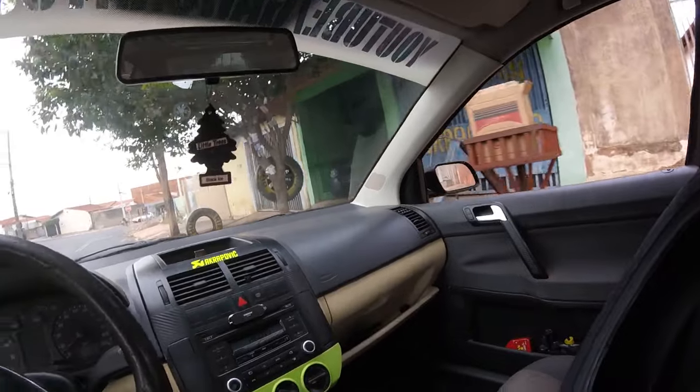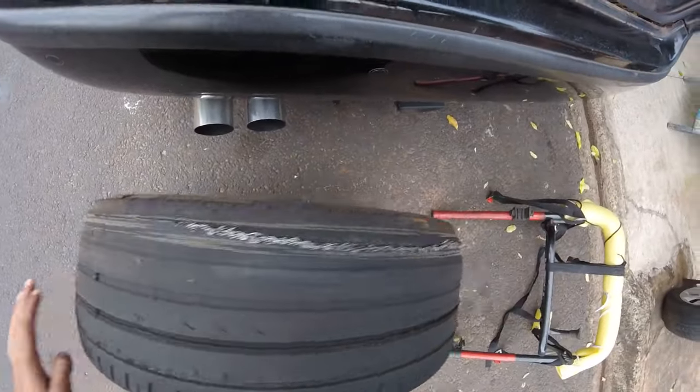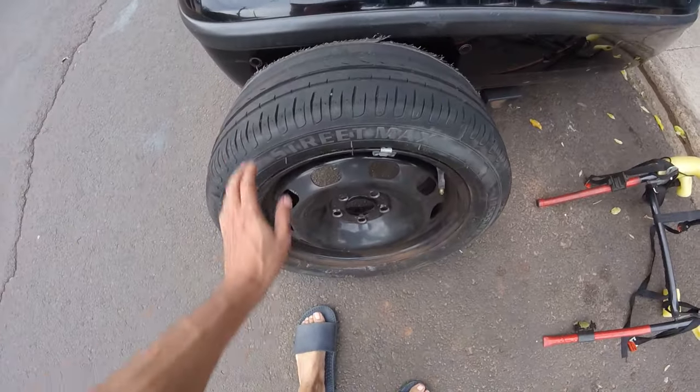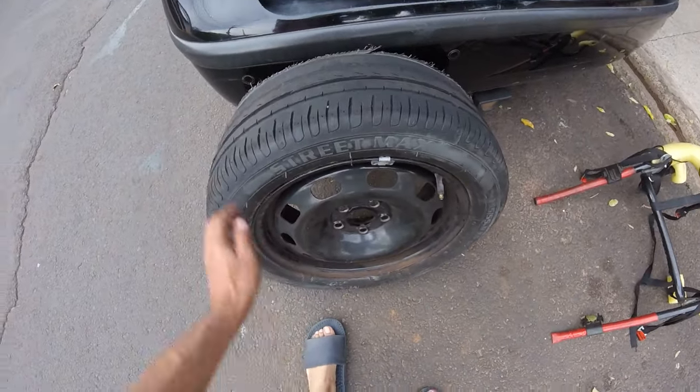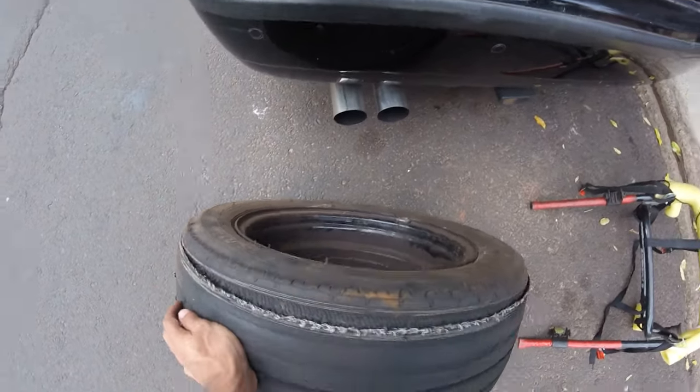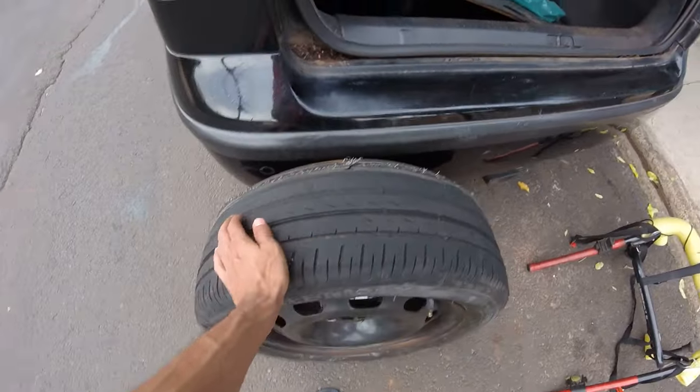Para aqui mesmo, rapaziada. Vocês falaram que o stepão não está ruim — olha isso aqui a situação do meu step. Está feio demais. Isso daqui é um pneu remolde também. Olha isso aqui — ele não está nem cheio, está murcho. Tchau.